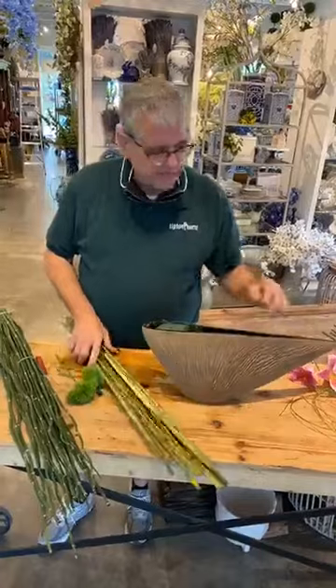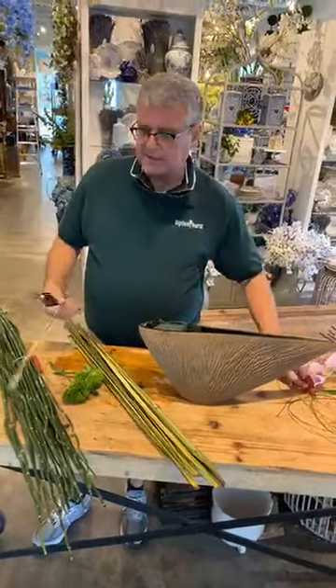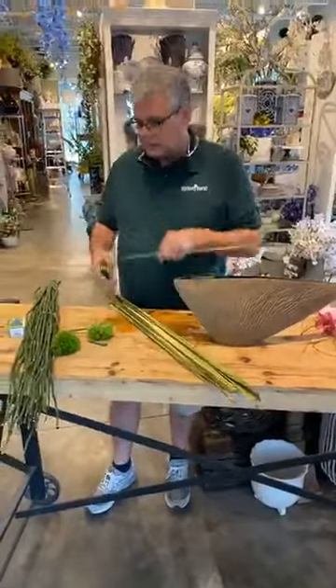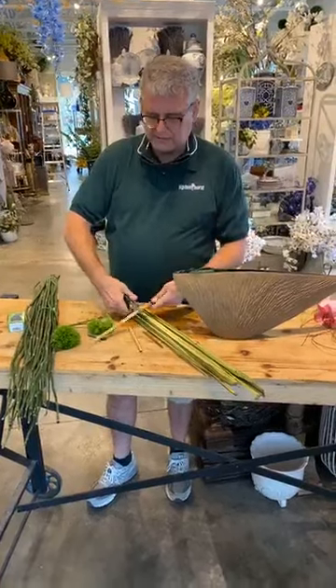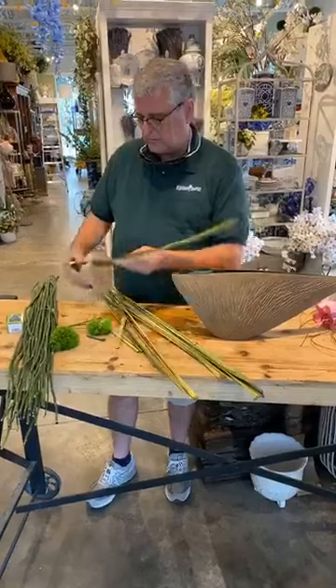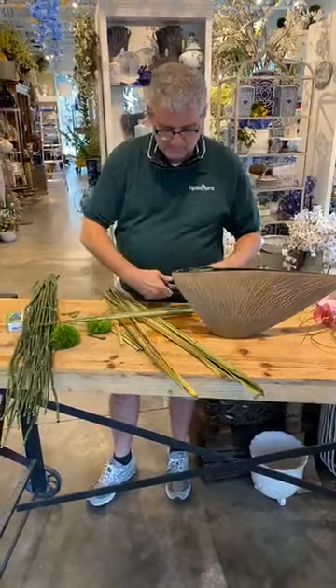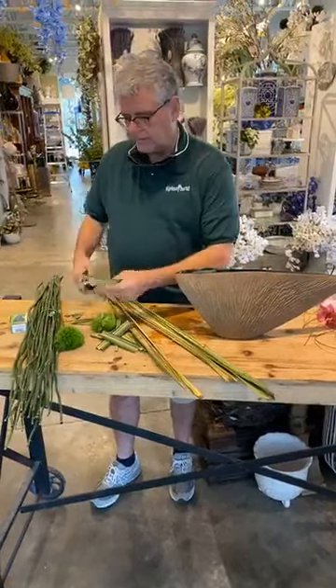Now what we want to do is take this flax — and this flax has probably seen its better days, it's starting to dry. So what I want to do is actually cut it in pieces, different types, different shapes. Cut off the dead, just like that, all the way down.